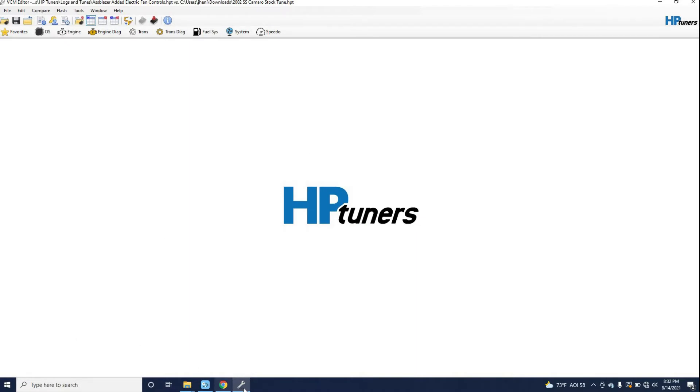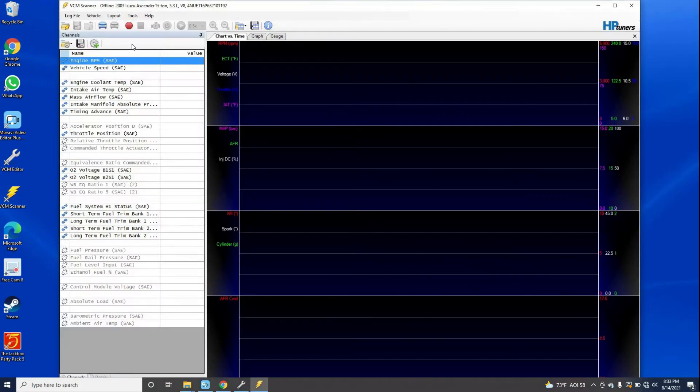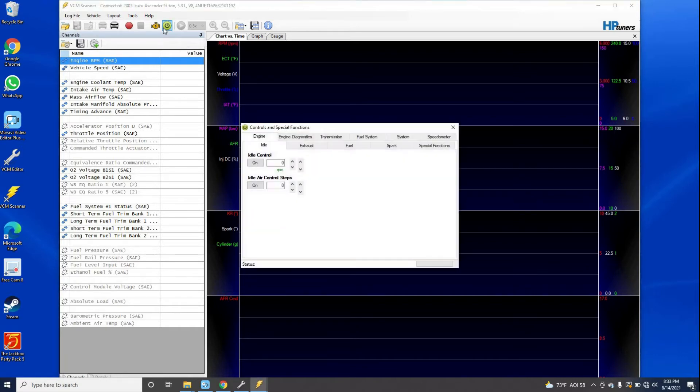Now I'm opening up VCM Scanner to connect to the vehicle. Going into vehicle controls, I should be able to turn the fans on manually if the wiring is correct. That sounds like low speed fans... and that sounds like high speed fans... back to low speed... back to off. I know they're wired correctly and that portion is working.